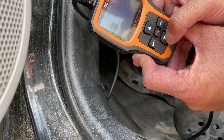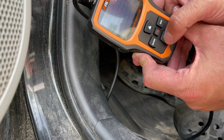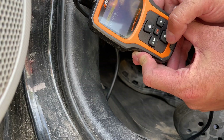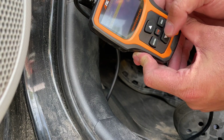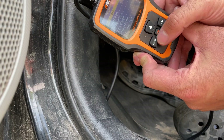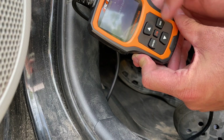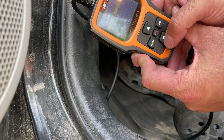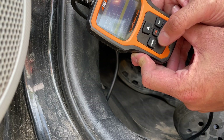Once in the system, it tells you the DTCs, CTU readiness, supported readiness, and complete readiness. Press enter again and it gives you two ECUs — one for the hybrid system and one for the engine. Going into the engine ECU, you can read your codes. This one has no fault codes; we were able to erase and clear that code previously.